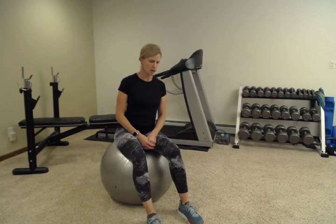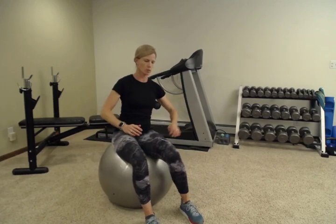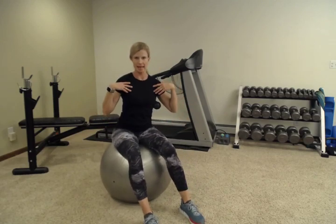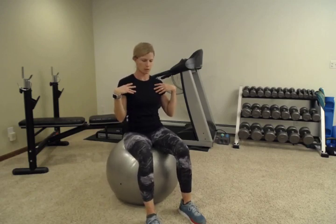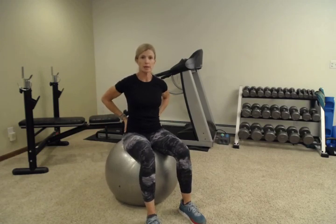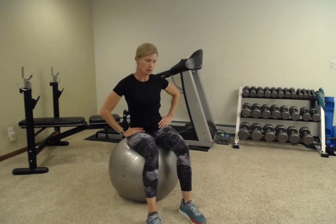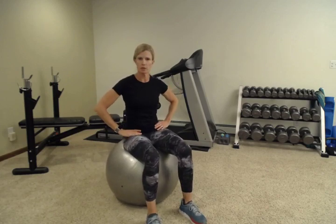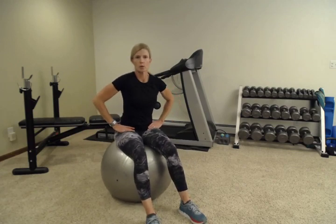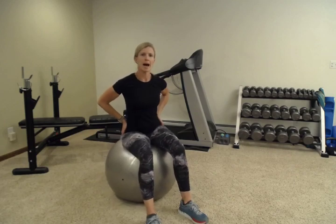Now let's move into some hip circles. We're going to move all the way around in a circle. Think about rotating your pelvis so that your shoulders are staying in the same spot and you're just moving your hips around in a circle. If that's really difficult for you, you may need to work on this for mobility in those hips, sacrum, and low back — all of that area needs to be able to move. Now switch and go the other way.